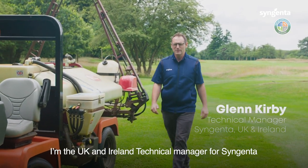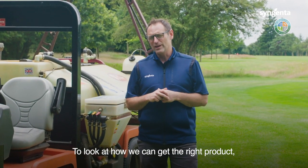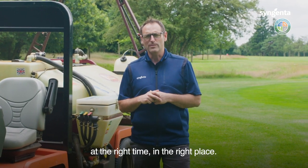Hi, my name's Glen Kirby. I'm the UK and Ireland Technical Manager for Syngenta and we're here today to talk about the art of application — how we can get the right product at the right time in the right place.